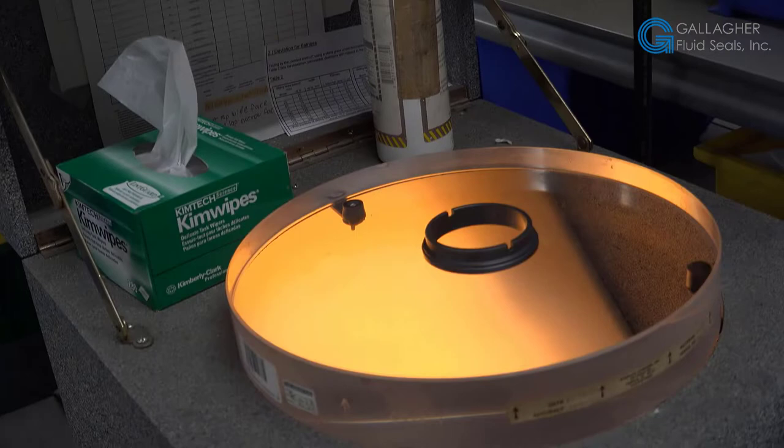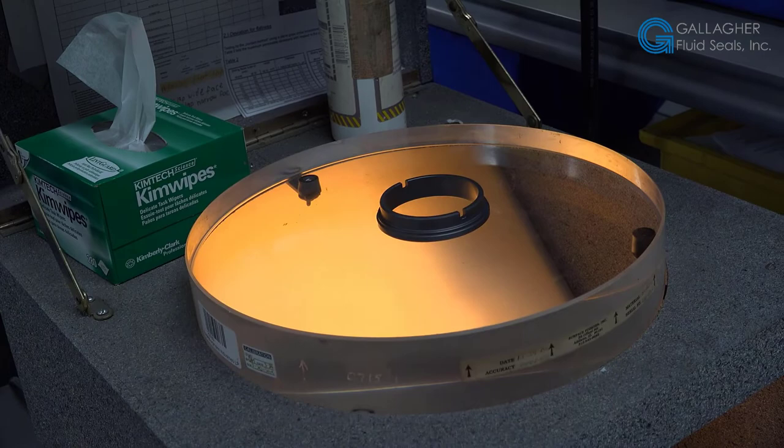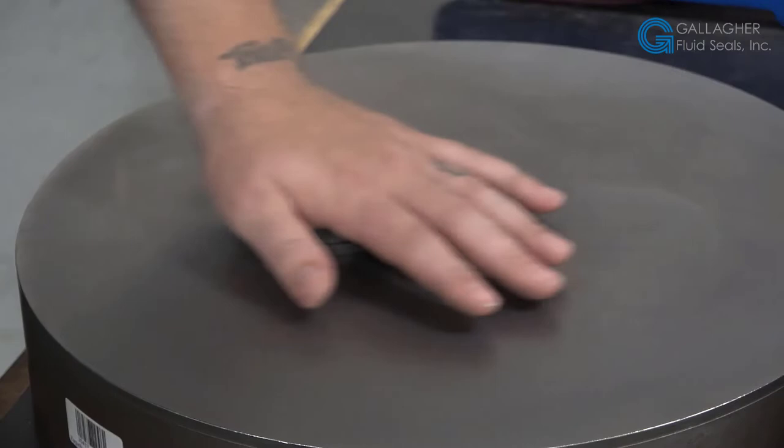The technician will also check the faces to ensure there are no nicks or scratches that can't be lapped out. This machine, which is typically called an optical flat, uses a helium light shown from underneath. It reflects off of the optical flat onto a mirror below, creating these light bands you see here. Between each one of those light bands is about 23 millionths of an inch of flatness. If the part is not at the desired flatness, you can go ahead and continue the lapping process until the desired flatness is achieved. That is what the technician is doing here — lapping the face by hand in a figure-eight pattern — and will test it on the optical flat again.